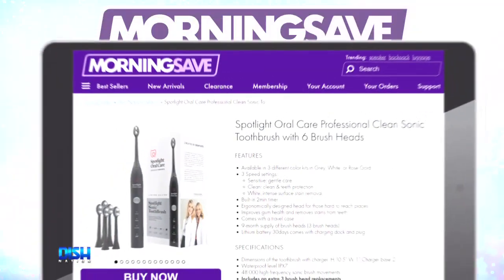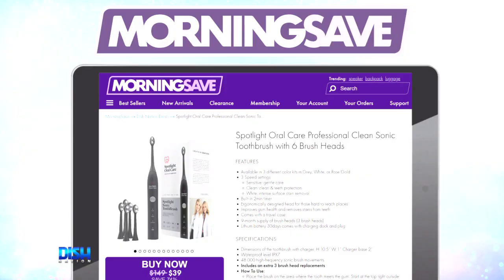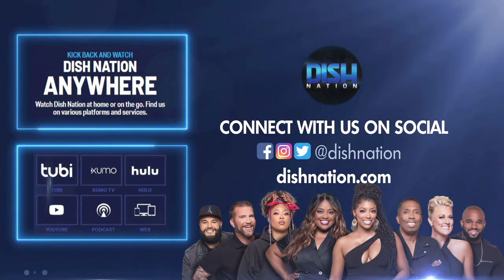Now, check that. Just go to MorningSave.com. Don't forget to hit us up on social media — we're on all these platforms at Dish Nation.